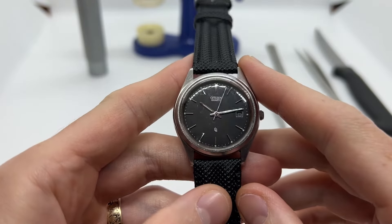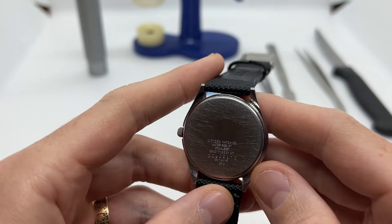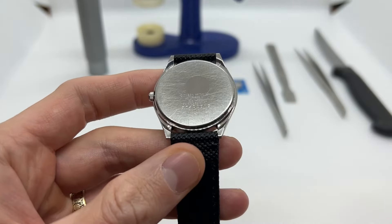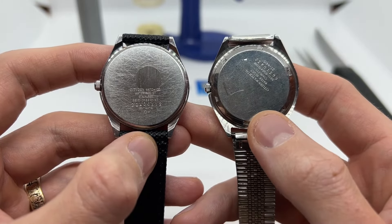Hello guys and welcome to another video from Vintage Radar. Today I'm going to show you how to replace the watch battery on your Citizen Quartz watch with the snap-off back. There are going to be two types of backs usually out there: the snap-off back just like this one on the left, and then you are also going to have the screw-down back.